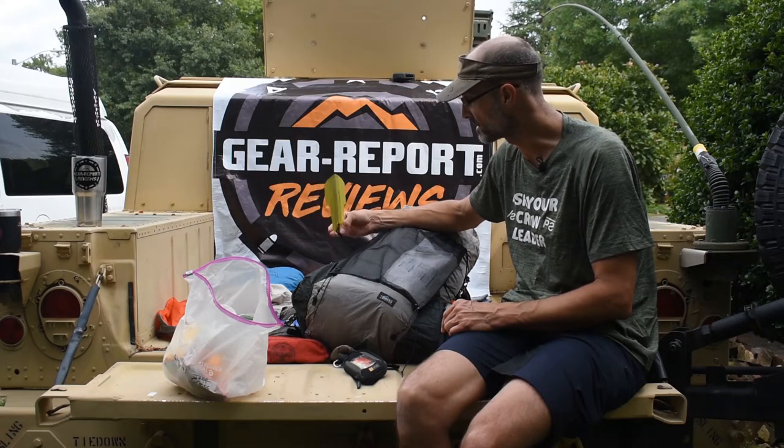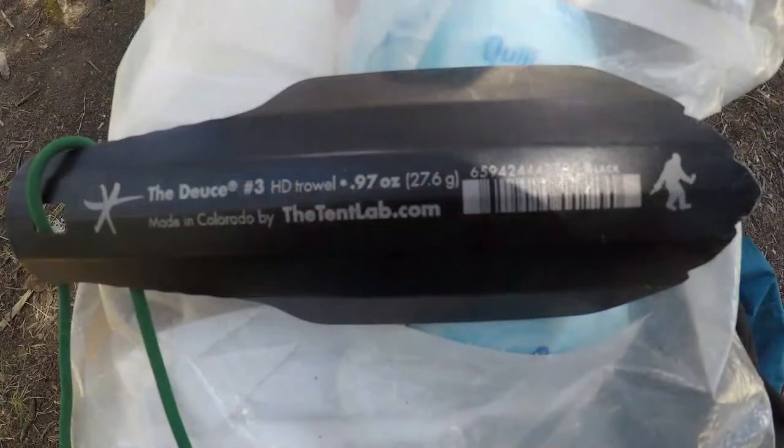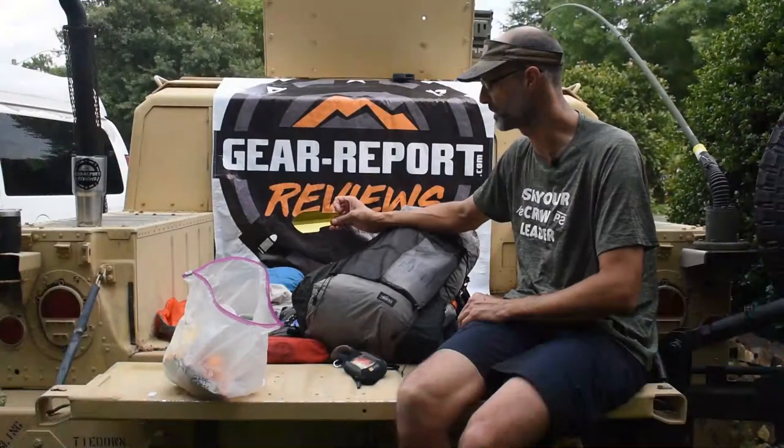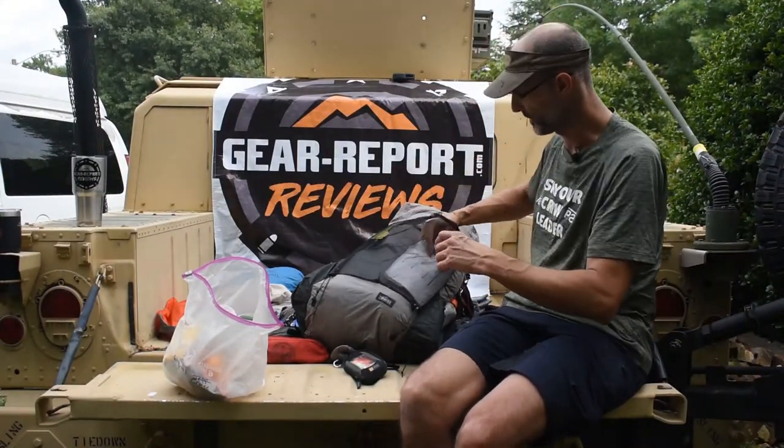We had a Deuce of Spades trowel in our crew gear. This is the original at 0.6 ounces. They also have the Deuce of Spades Free which is almost a full ounce and a little more heavy duty. It worked great even though the terrain is pretty rocky up there.